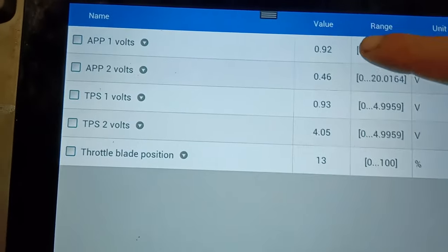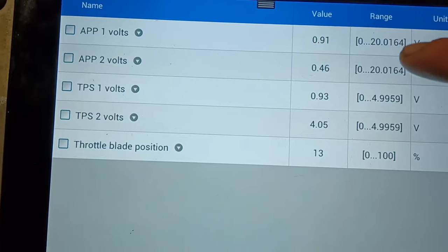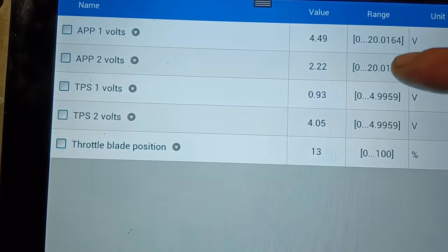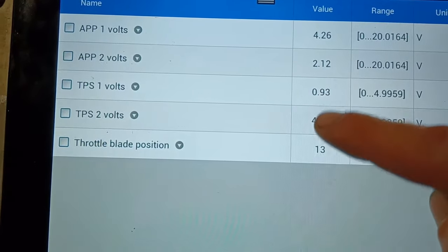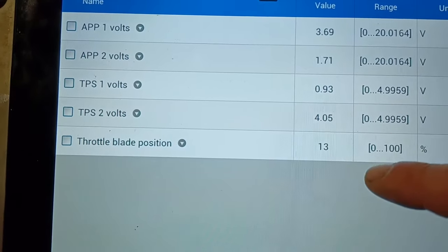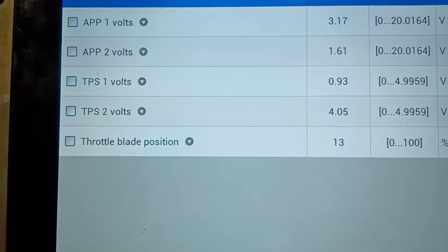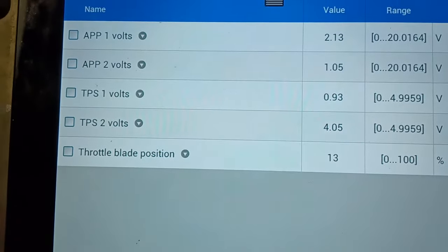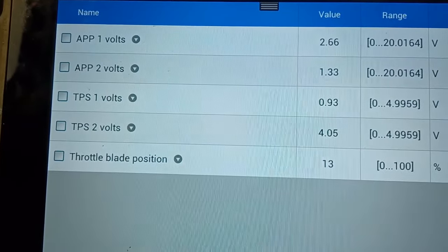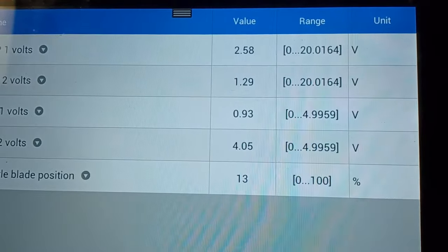Up here, APP is accelerator pedal position. As I move the accelerator I can see that changes, but nothing is happening on my throttle position sensors, and the throttle blade remains at 13 percent. I can confirm even with the engine running that as you move the accelerator, the throttle flap itself does not move — that's why I've got the intake pipe off to check that.